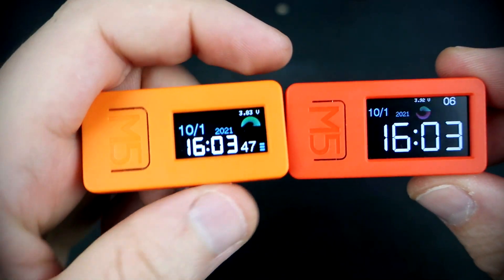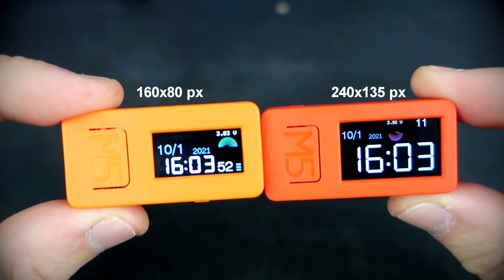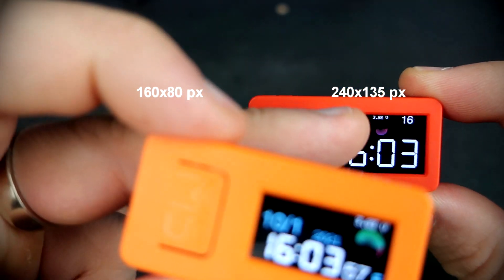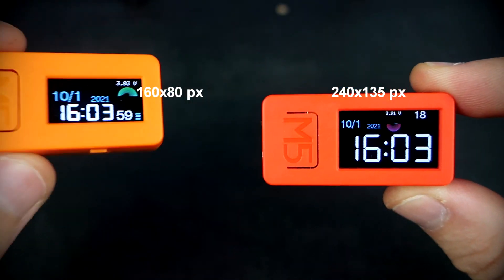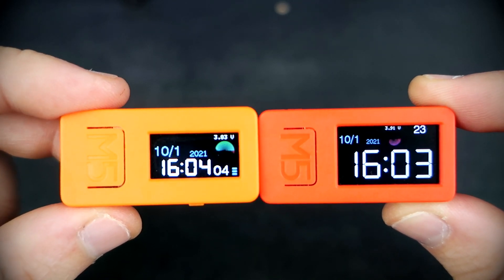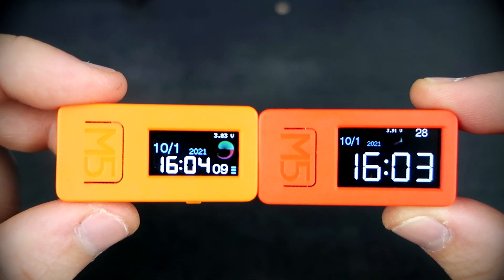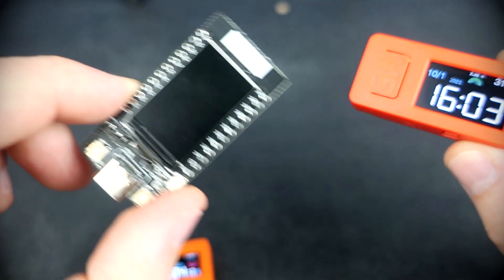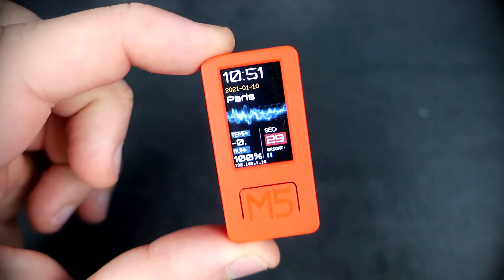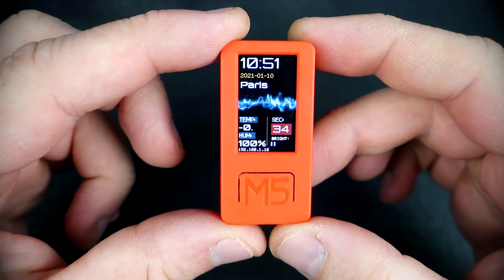If I compare it to the older model, the new M5Stick C Plus has a bigger screen. The older model has a 160 by 80 TFT display, while this one has a 240 by 135 TFT display — the same size as the display on the TTGO display board. So all my sketches made for the TTGO will also work on the M5Stick C Plus with a little modification.